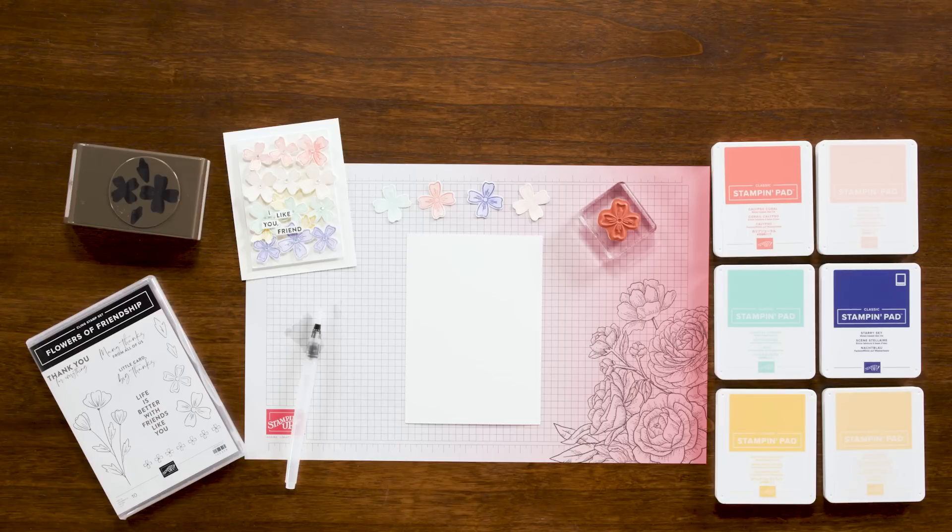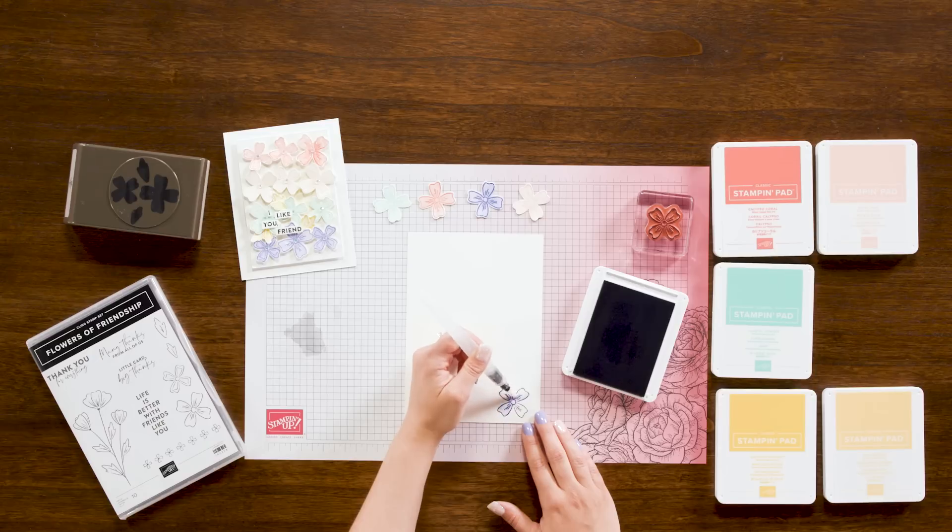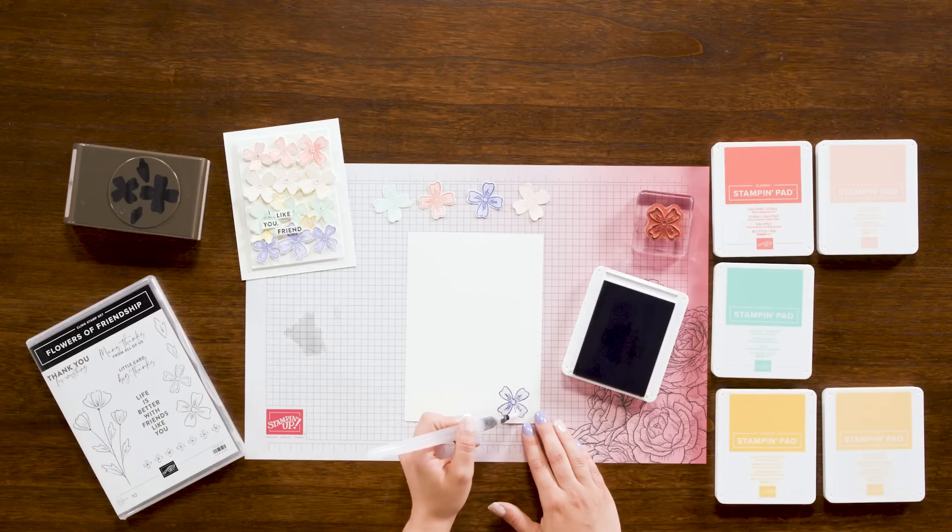Time for the fourth technique which is faux watercoloring. If you're wanting something that will not make a huge mess, this one's for you. Here I have my water painters again and fluid 100 watercolor paper. I'm using the Flowers of Friendship stamp set for this specific project, but again this technique can be used with various stamps and inks. For the ink I'm using Calypso Coral, Petal Pink, Coastal Cabana, Starry Sky, Daffodil Delight, and So Saffron. I'm going to stamp my flower in a color and then take a watercolor painter and fill that in from the wet ink on my paper. As the ink bleeds it creates the look of a watercolor painting — super simple! Then you can punch the flower out and add to your project and repeat until you have the desired number of flowers.